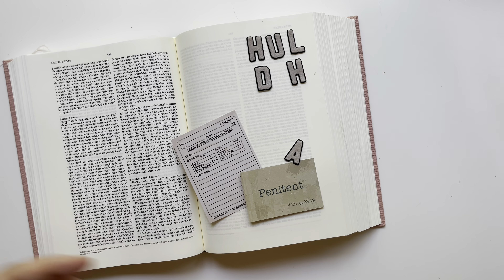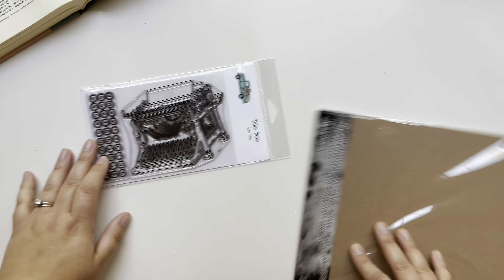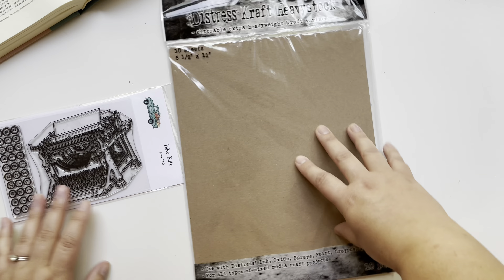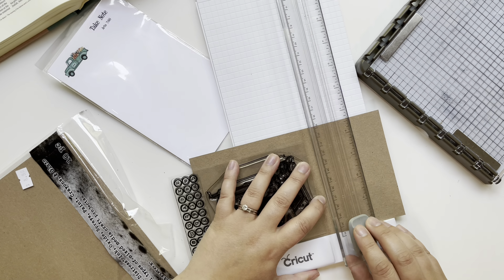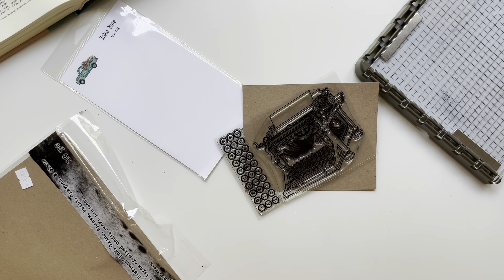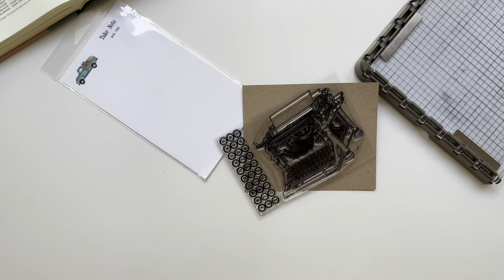Hello everyone, this is Taryn with Wonderfully Made Handcrafting. I'm so excited to start into this new devotional from By the Well for God called 'Famous Last Words.' This devotional was written by Judy Allen and she goes over different people in the Bible, what their last words were, and why that is so important.